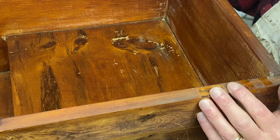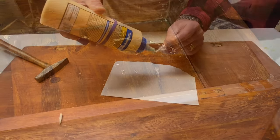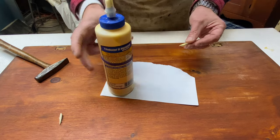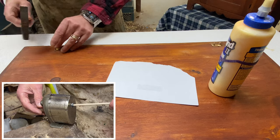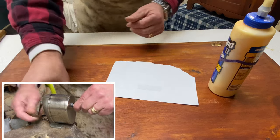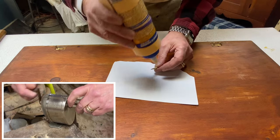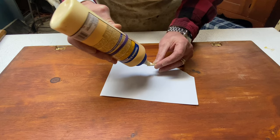Step two is to repair the back, then we'll go through and give it a good wipe down and clean. So we need to fill the screw holes in the top. I've got these three-sixteenths dowels that I tapered. We'll let them set, and then we'll go work on the back of the mule chest.